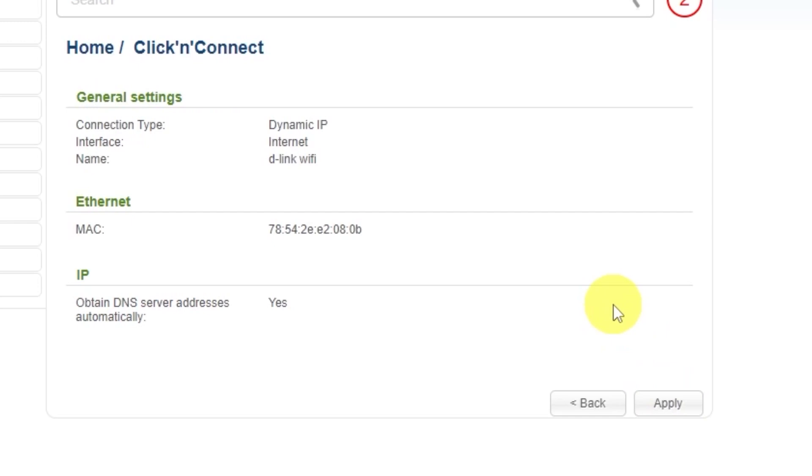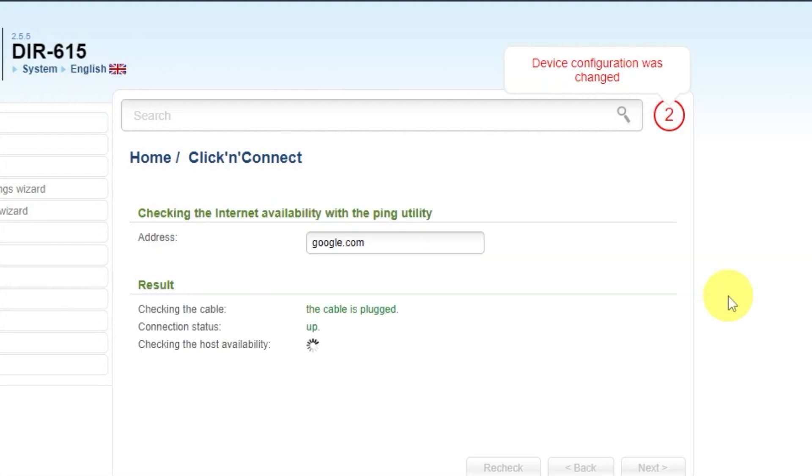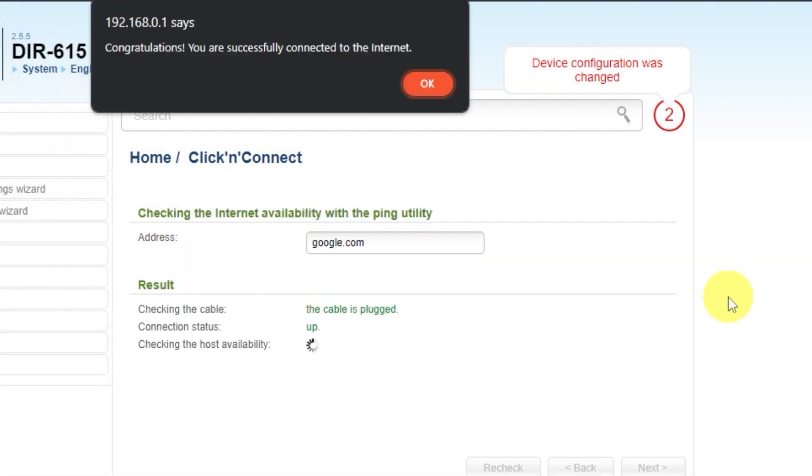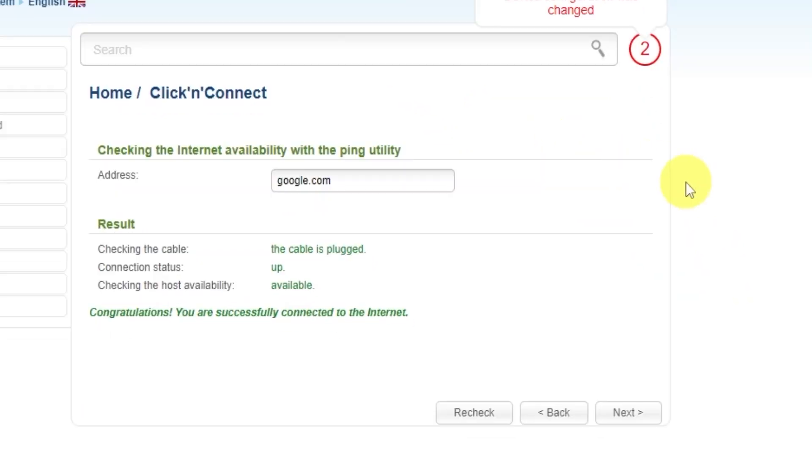On the next page you can check the settings. In most cases they should match mine, except for the MAC address. Click the Apply button and wait a few minutes while the router checks the settings. After the check, click Next.